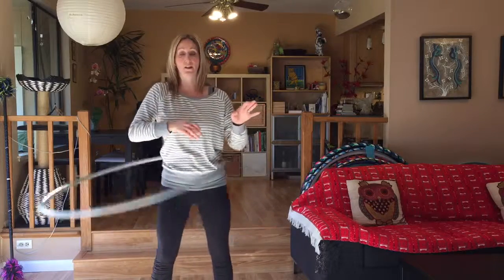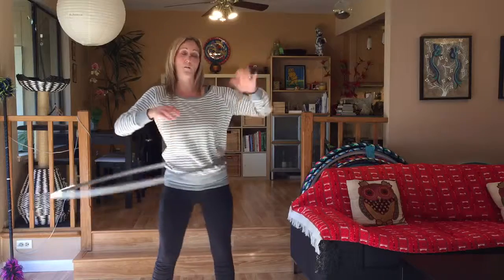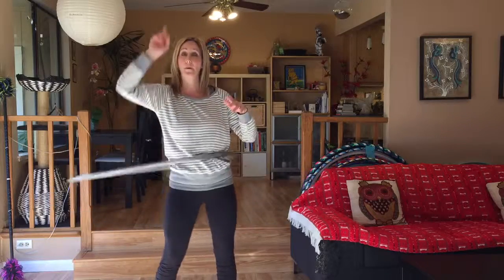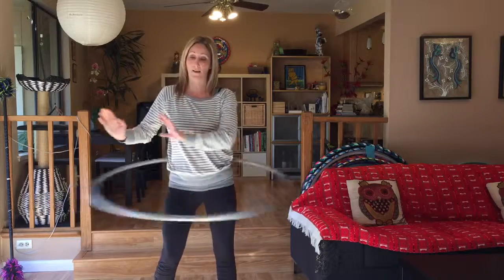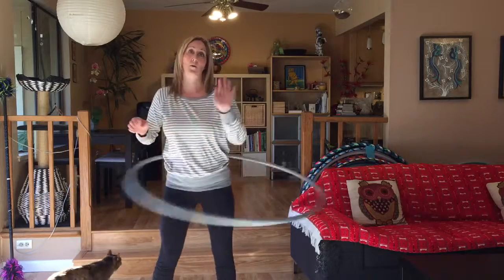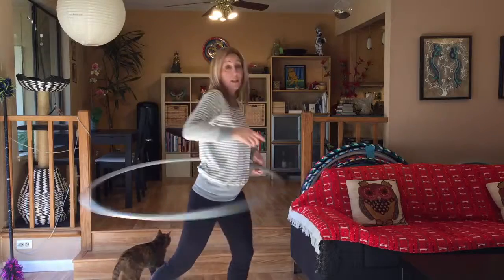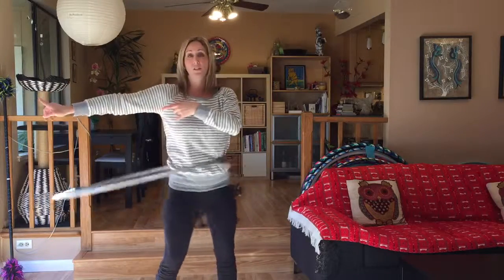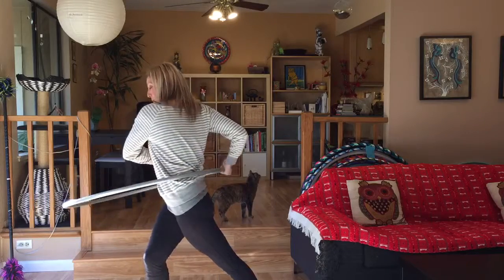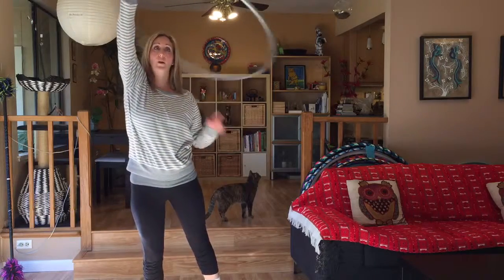Next we worked on a really awesome move — taking the hoop from the waist all the way up. That involved stopping the hoop and going to reverse current. I'm back to my regular current to the left, stopping my hoop with my left hand on the outside, sending it the opposite way, and now twisting — a nice big, deep twist to the right — and we're going to bring the hoop all the way up over our head into a lasso position.